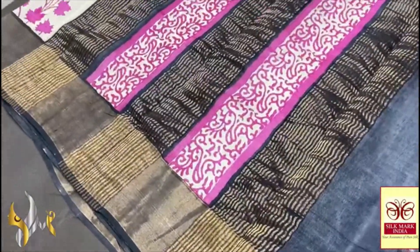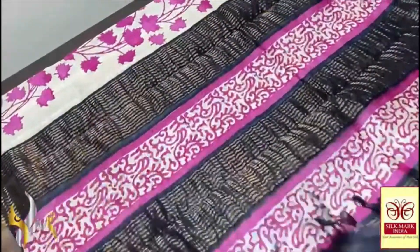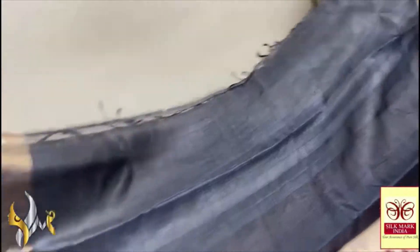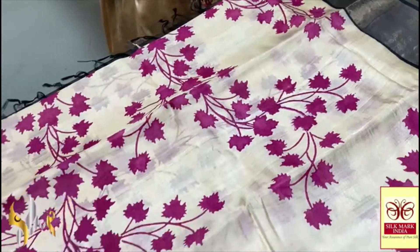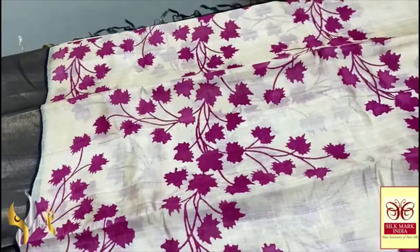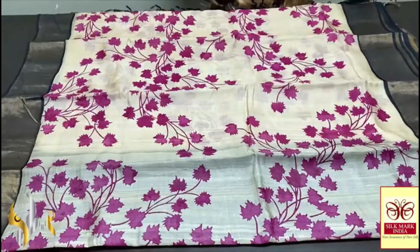This Tassa silk saree features a black pallu with pink in between the zari lines and a beautiful block printed design in bright pink. The pallu and blouse piece are in deep black with antique finished zari borders on both sides. The complete saree is in a black base with antique finish zari. The very famous maple leaf design is block printed using a very bright magenta pink shade — excellent color recreation with authentic silk mark.